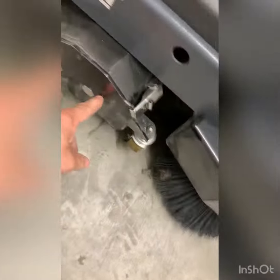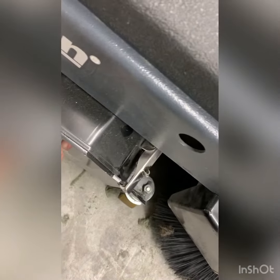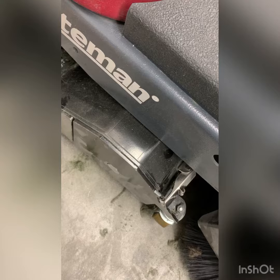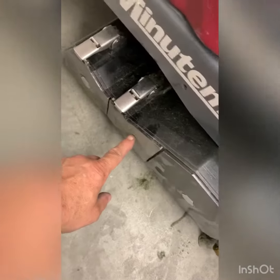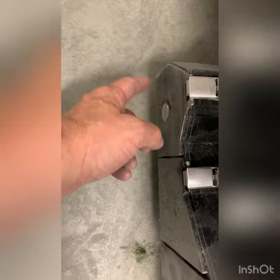We want to replace the brush and the bearing here; this has been replaced before. This is the rear brush — sorry, I wasn't pointing at the right spot. This is the debris tray.